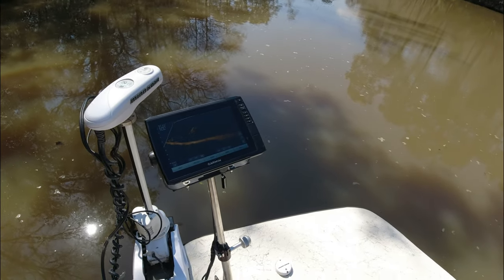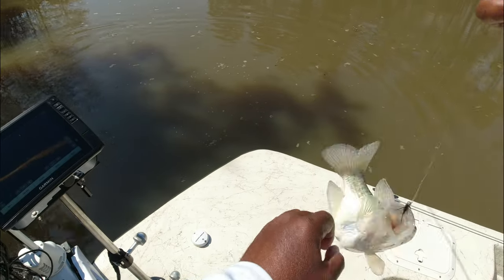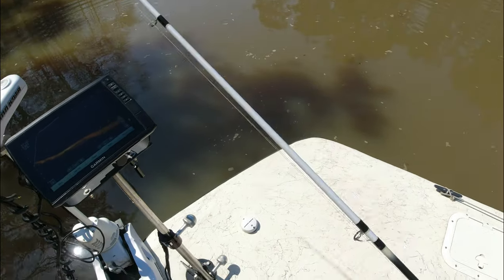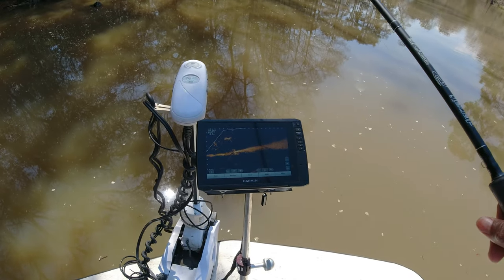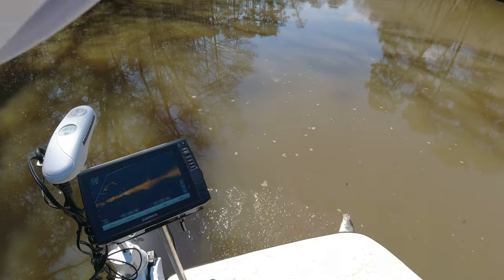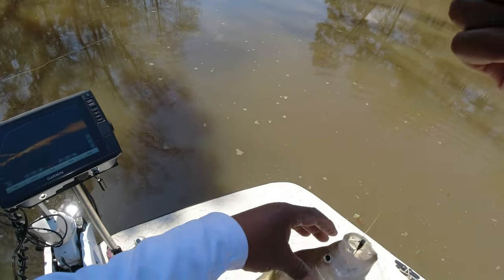Here's something else you'll find interesting that I've mentioned in several previous videos: when you pull up on structure — especially thick structure — take a look at it from different angles. This LiveScope is no different than shining a spotlight, and if those fish are tight to the structure like they've been lately, you will miss a bunch of fish if you don't scan from different angles to see where they're tucked in. This little branch sticking up right here — if you didn't look at it from different angles, you would never know the fish were stacked in it the way they were on this day.